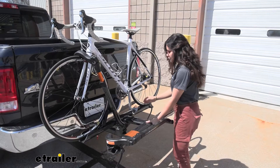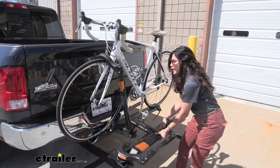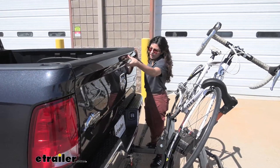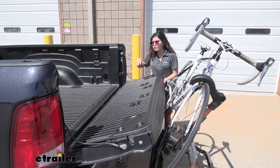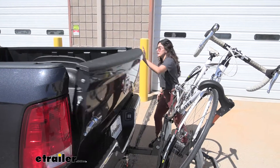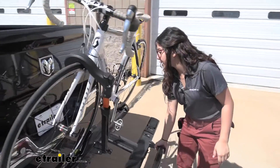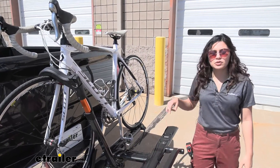One of its features is that it can tilt away, so let's take a look at that. We have a lever here that you just pull and then it drops down to a tilt. You'll want to do this if you want to lower your tailgate. Here on our Ram 1500, you'll notice that I can't lower the tailgate all the way, but just enough to get in there or grab anything out of my truck bed without having to take my bike off completely. If I want to bring it back to position, I just lift up on the bike rack and it snaps right back into place.